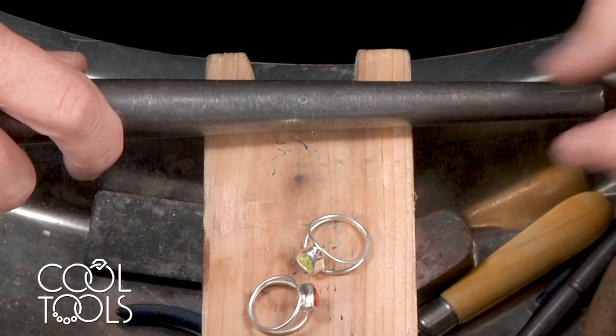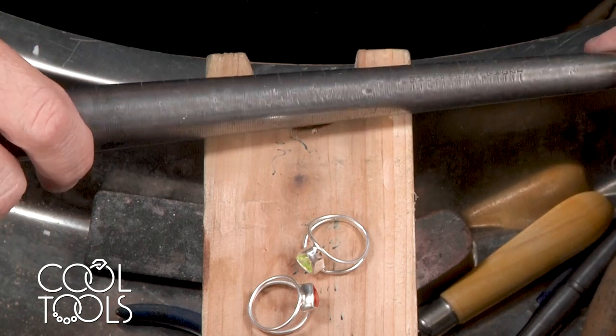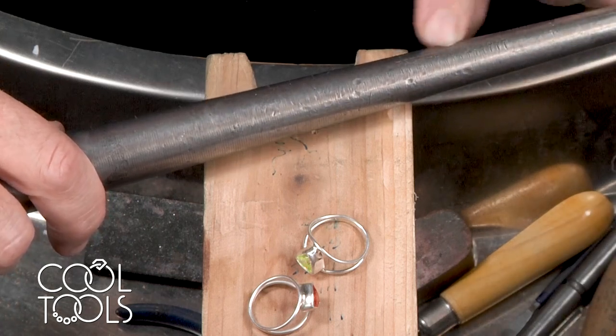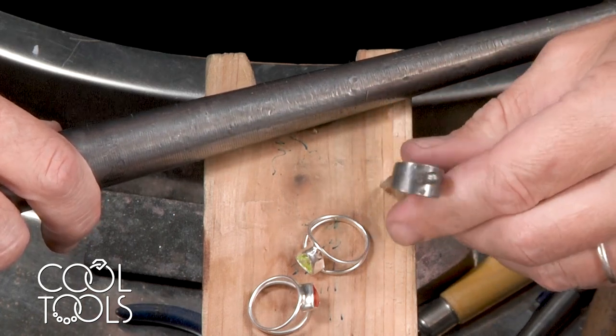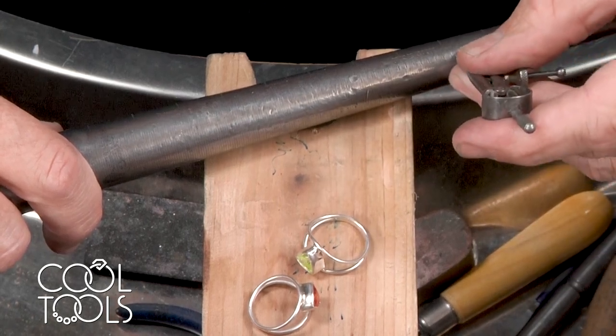One size for a ring is 2.5 millimeters. Fortunately, on the side of most mandrels there is a little gauge telling you how many sizes you have. I can put my dividers right on here between any of the lines, and that's going to be approximately 2.5 millimeters — one size.